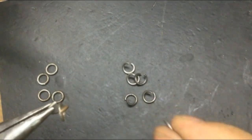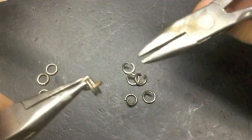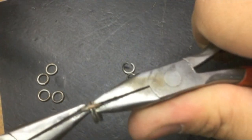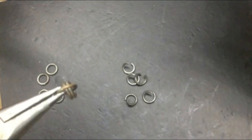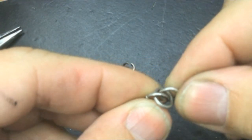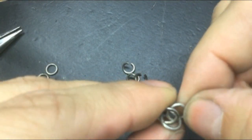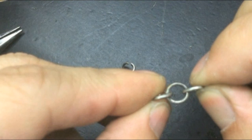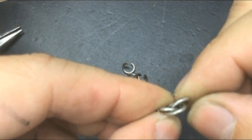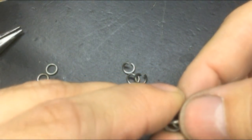I'm just going to add two closed links onto the open link and close it shut. Now by pushing the two outer links in together, I've created an eye shape right there in the center.